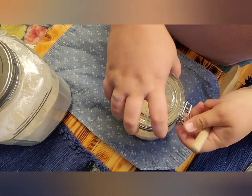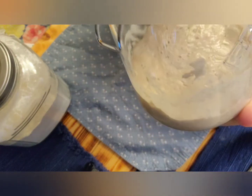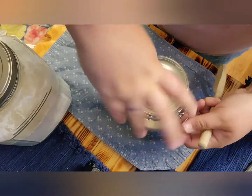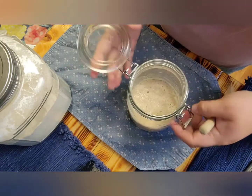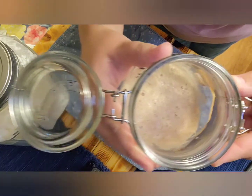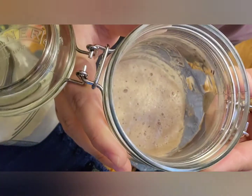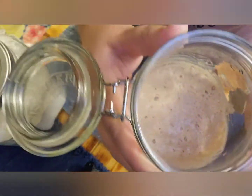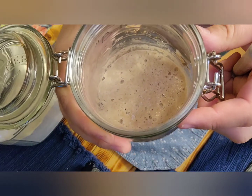So we have Betty White here. As you can see, you can look on the sides — you can see all those wonderful bubbles. I want to open her up here so you can take a little peek inside. Look at all that yummy goodness, guys — all those bubbles. It's going to make some great sourdough bread. I wish you could smell it — it smells so good.